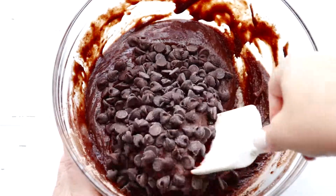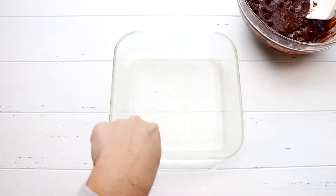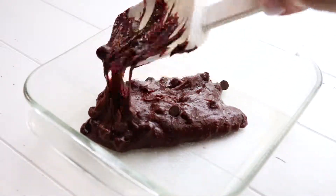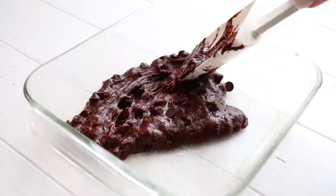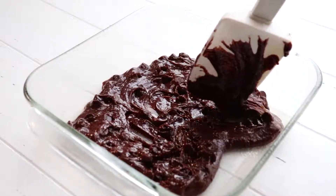Let's go ahead and give that a good mix and get those chocolate chips combined. So we have an 8x8 baking dish here, and I went ahead and pre-sprayed it with baking spray, the kind that has the flour in it. We're going to place about a third of the brownie mixture on the bottom in a nice even layer.